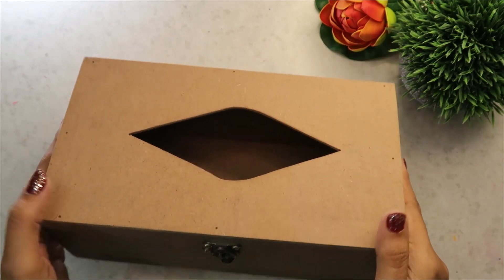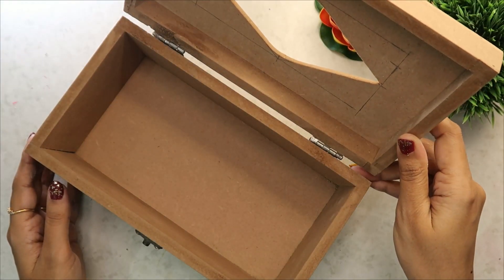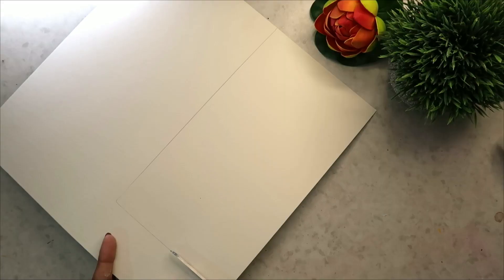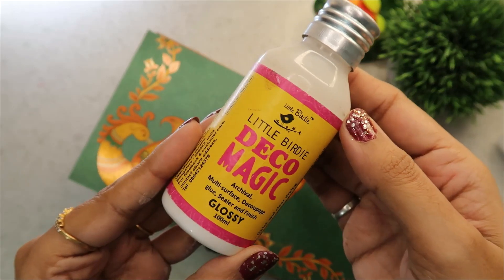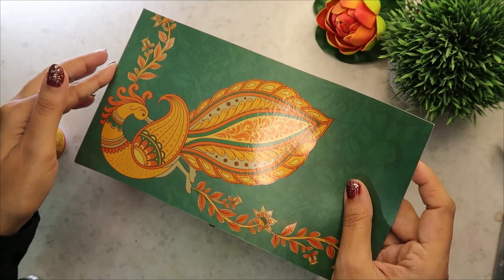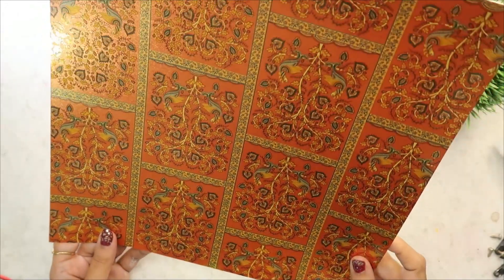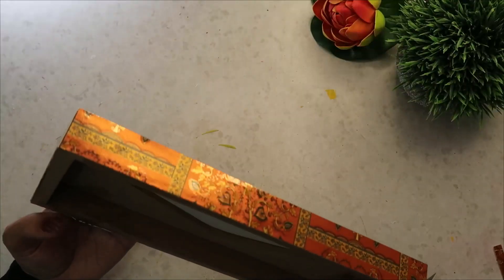Jab table decor ki baat aati hain toh lagta hain ki ek acha sa napkin holder hota toh kya baat hoti. Toh meinne socha ki is festive season mein ek pyara sa tissue paper holder banaya jaaye. Iske liye sabse pahle meinne yeh ek MDF ka tissue box le liya hain. Aur uske baad mein usse decorate karne wali hoon yeh card stock se — yeh meinne liya hain Itsy Bitsy se. Yeh kalamkari print hain aur bahut hi sundar hain. Quality bahut hi pyaari hain, ek glossy finish hain — laminated hain actually. Ek packet mein I think 12 sheets milte hain aur saare sheets bahut hi sundar hain. Toh yahan pe mein modpodge glue ki help se isse is tarike se stick kar dungi — bilkul wrinkles vagaira nahi aane wale kyunki yeh card stock hain. Jubhi handles/hinges the, unko yaha remove kar diya. Aur side mein yeh wala print yahan use karne wali hoon — measurement le ke size ke according cut karke stick kar dungi.